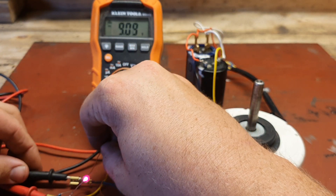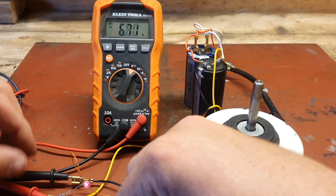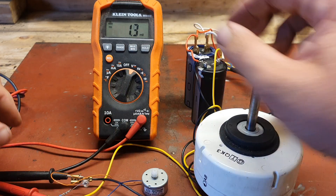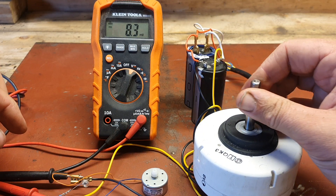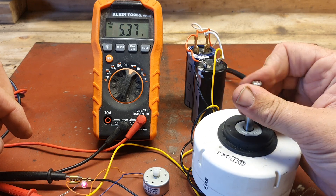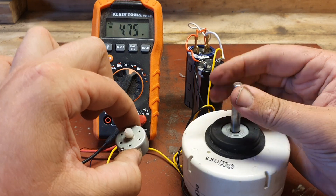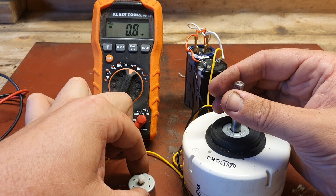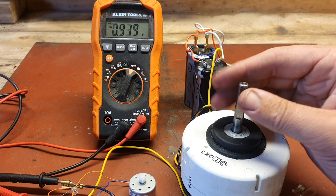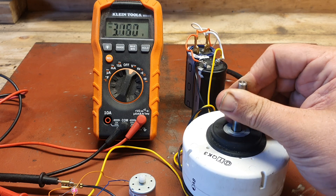Yeah, the volts are dropping now, so I'm not going to get a zap from it — because that's one thing I don't want to do. I think we're connected. Crazy. Absolutely crazy. Whatever way I spin it, even if it's just back and forth.